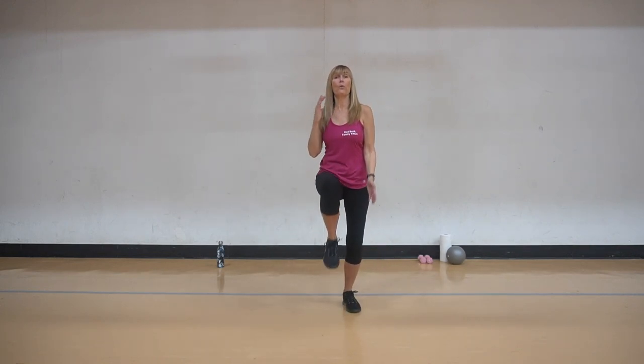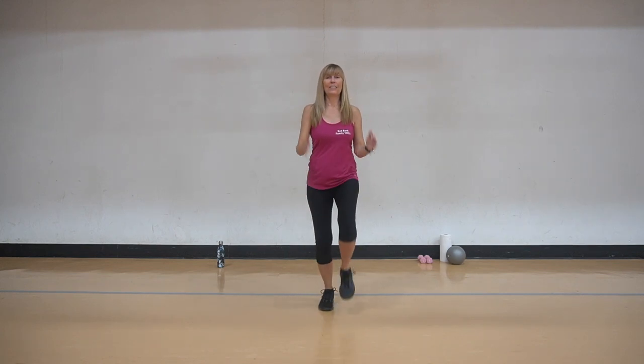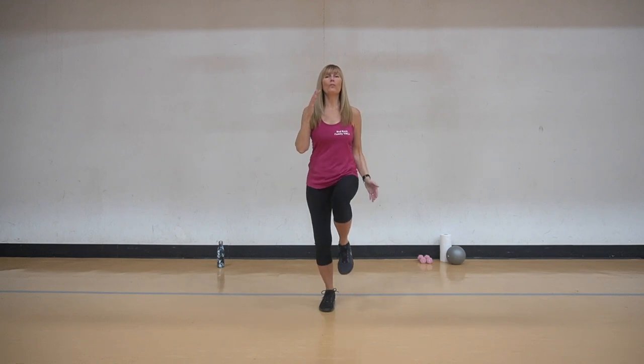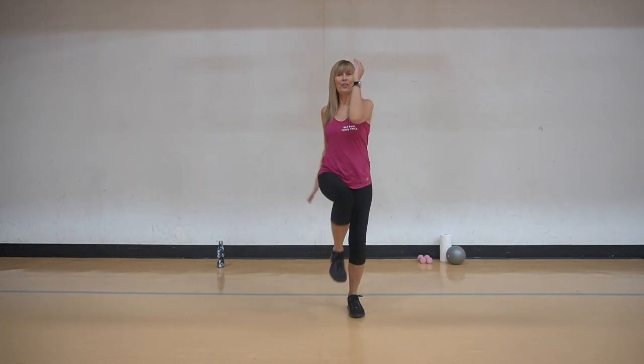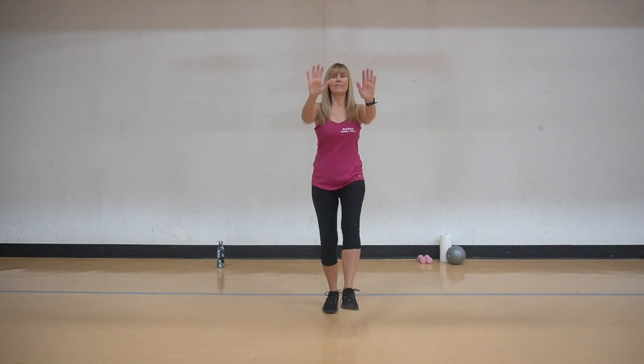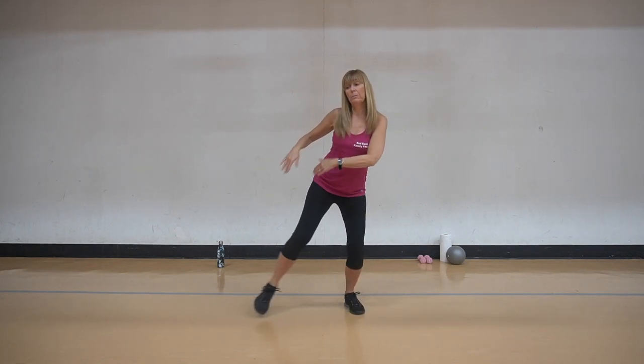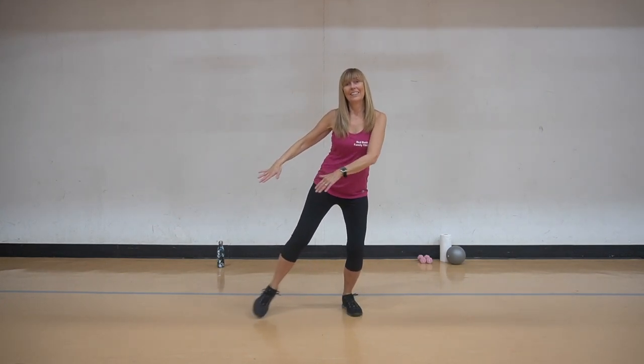Take it from the beginning. Okay. Four, three, two, one, elbow across, rotation, two and one. Kick it out. Side taps, here we go, push push push. Side kicks, out.